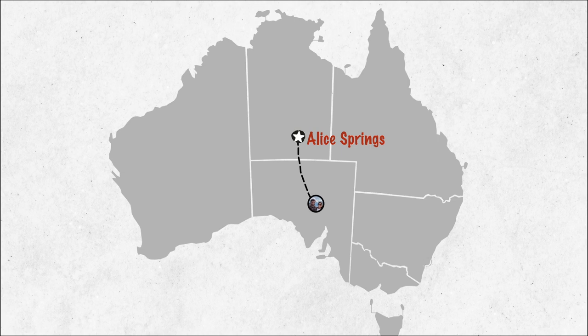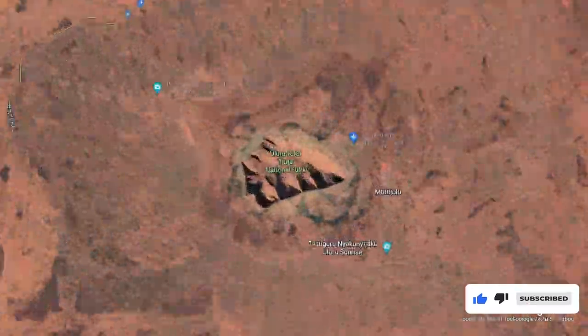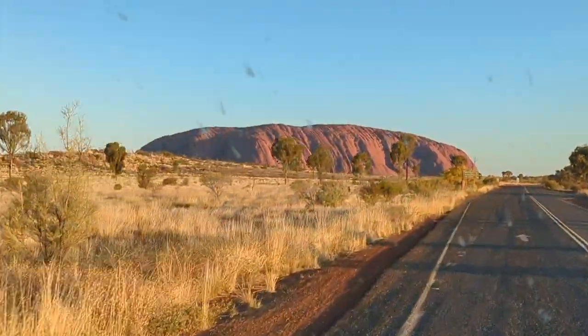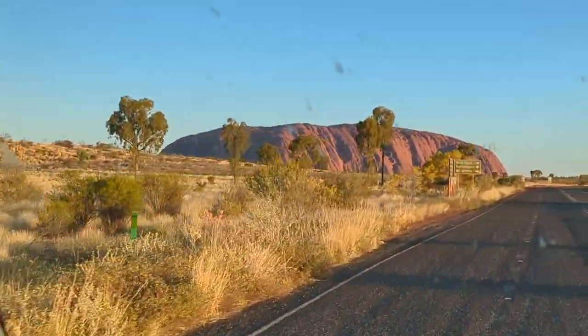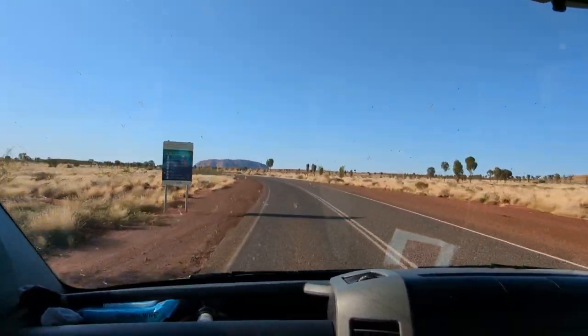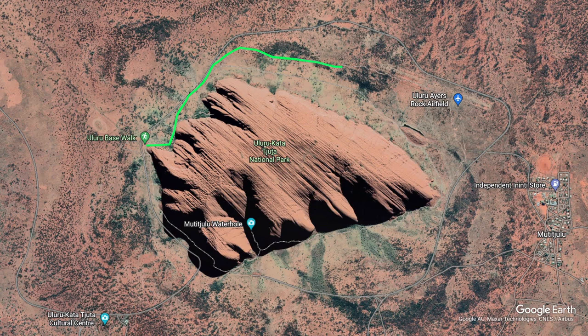As part of our camper van trip from Alice Springs to Adelaide, we made a detour to Uluru. We stayed two nights here, and what better way to experience this majestic sandstone monolith than by doing the base walk, which is going to be a 10-kilometre walk around Uluru Rock.